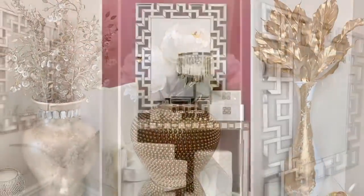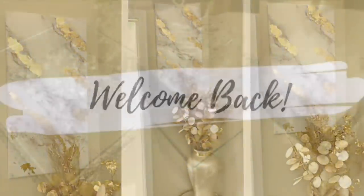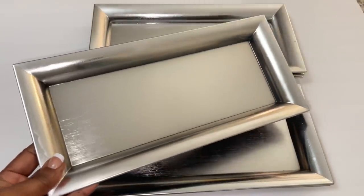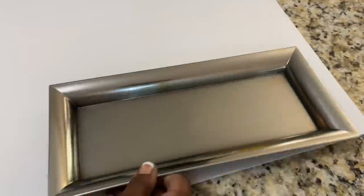Hey dazzlers, welcome back to my channel. As always, I hope that you're both safe and doing well. In today's video I share with you two simple home decor DIYs using these Dollar Tree charger plates. Let's get started.